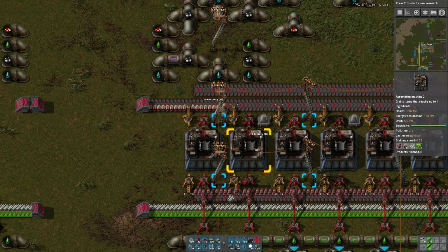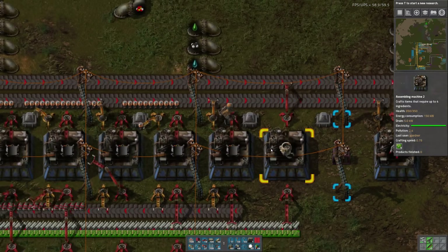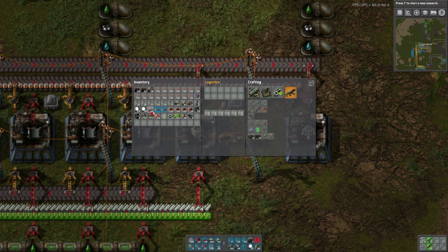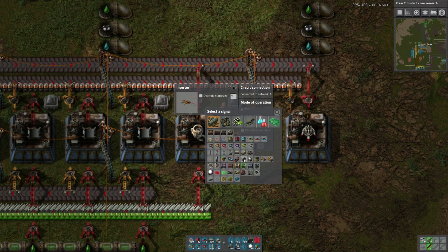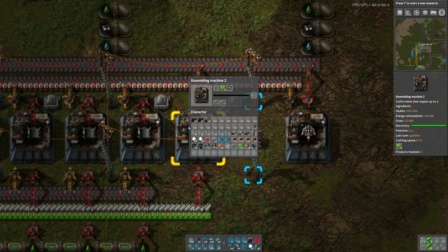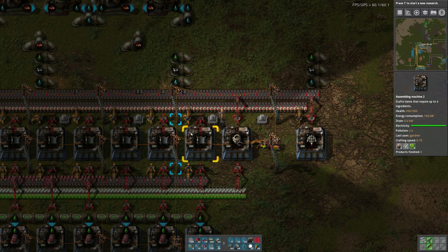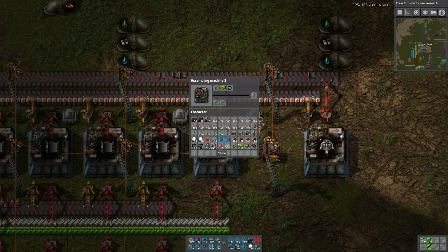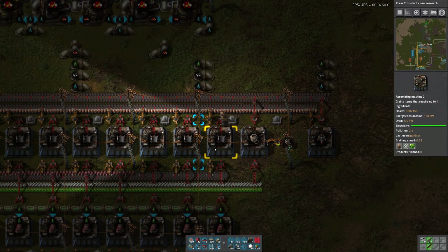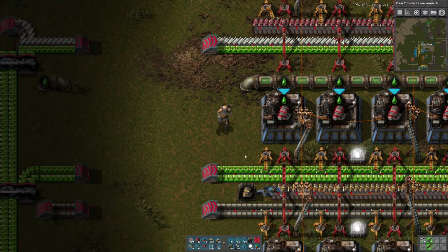Let's distribute these batteries. We're making robotic frames — we're making construction robots actually. Let's hook that up and do this red wire. We're going to say as long as the construction robots are less than 100. Here comes the frames. I'm making one a second, so in a few minutes we'll have it all done. We need to do something here — I need to put this into a chest.